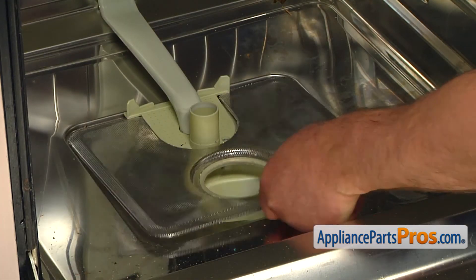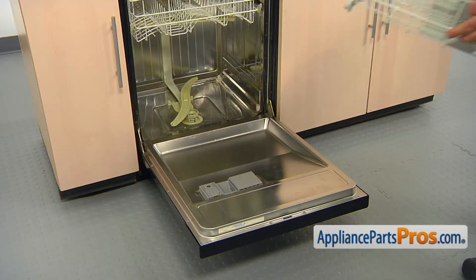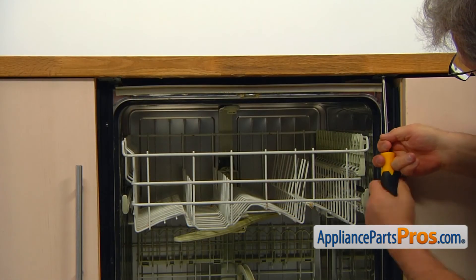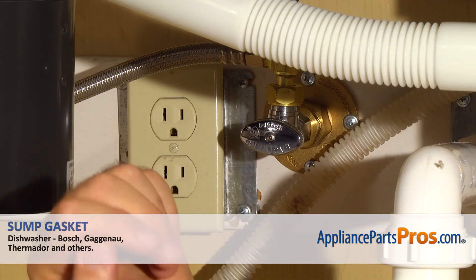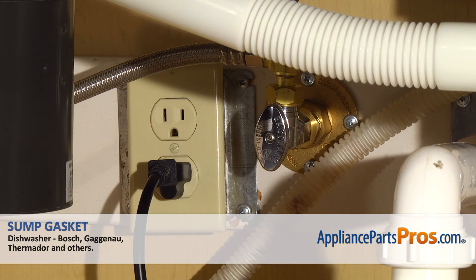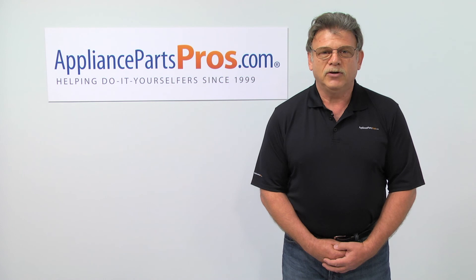Install both Torx 20 spray arm support screws. Then install the fine filter. Screw in the filter basket turning it clockwise. Reinstall the lower spray arm by pushing it in until it locks. Slide in the lower dish rack. Using the Phillips screwdriver, secure the dishwasher to the countertop with the two screws and close the door. Turn the water on. Plug the dishwasher in and run it to check for leaks. Hopefully there are none. Thank you for being a part of another successful repair brought to you by AppliancePartsPros.com. For any future appliance repair projects, please check out our other repair videos available on our site, on Facebook and on YouTube.